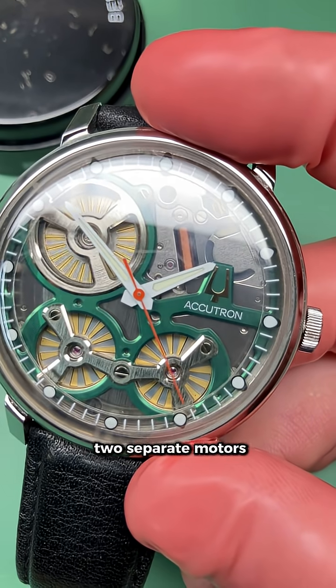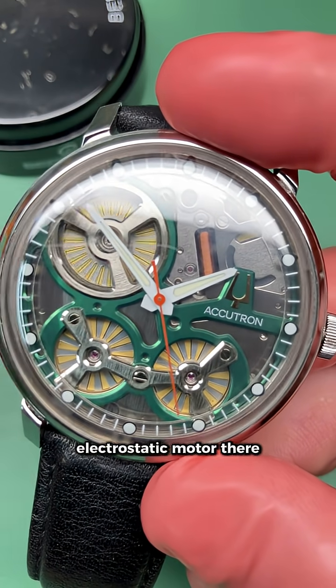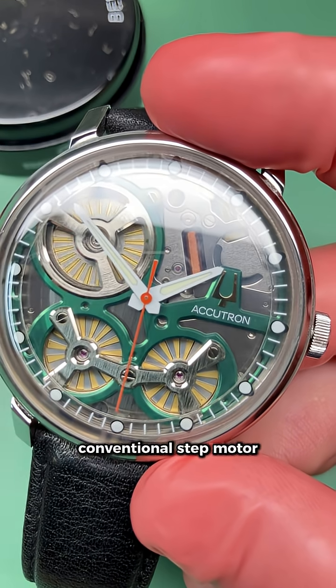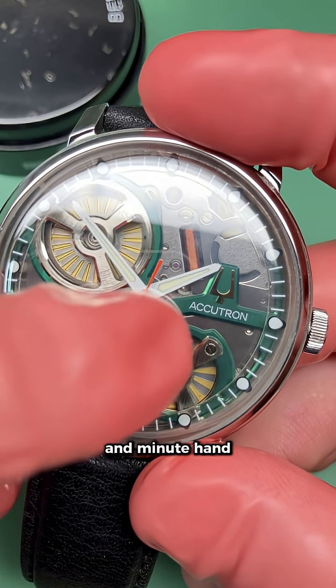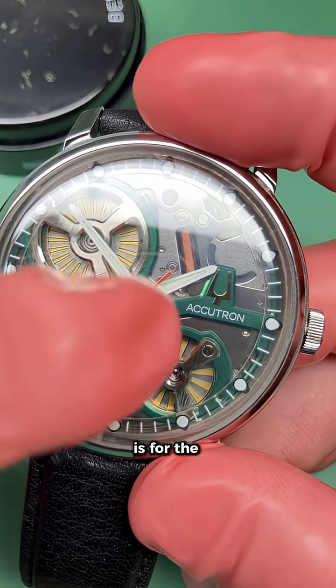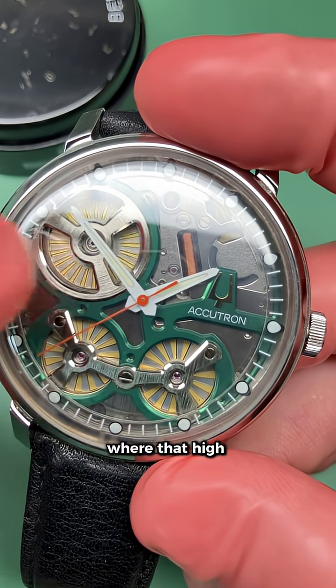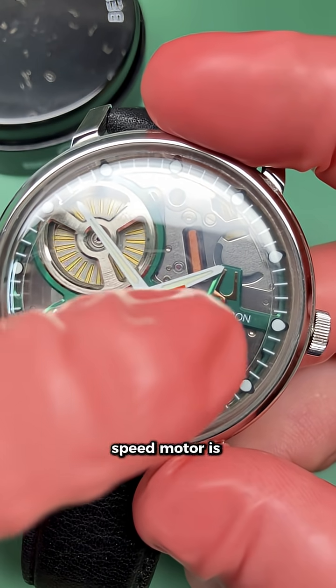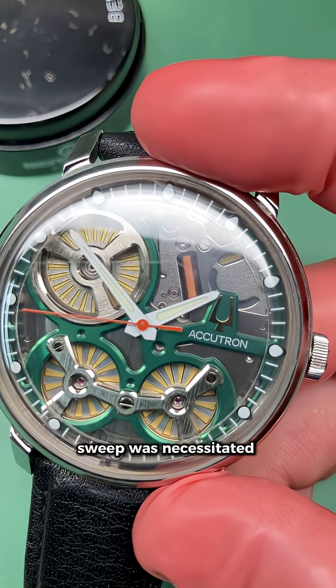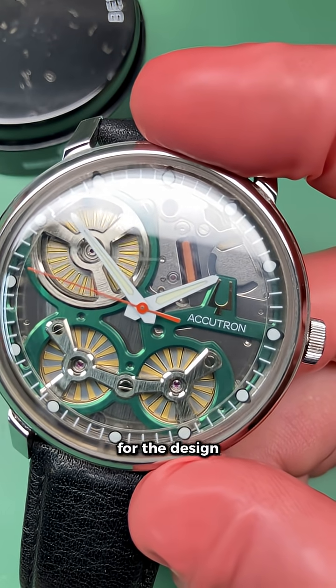There are two separate motors: a high-speed electrostatic motor, as well as a conventional step motor for the hours and minutes. The step motor is for the hours and minutes, where that high-speed motor is for the seconds hand, because a fluid sweep was necessitated for the design.